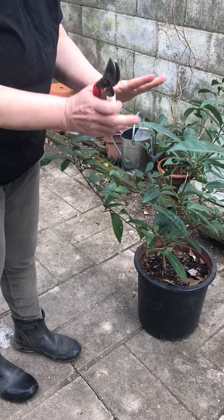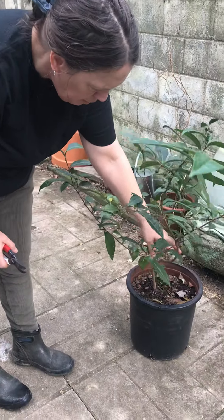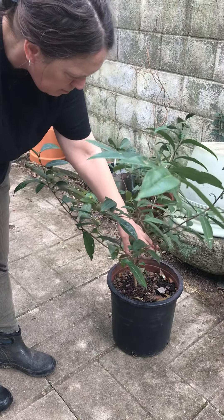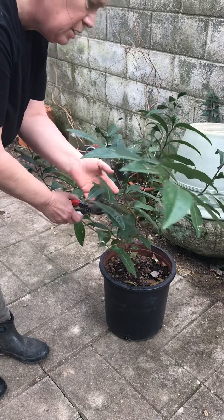My goal is to stop the spread and help this thing develop thicker, stronger branches and more of them, so that eventually it'll be pluckable.